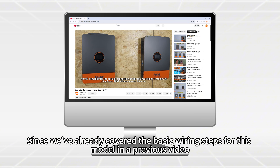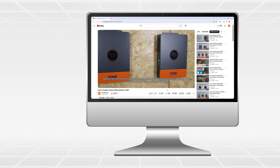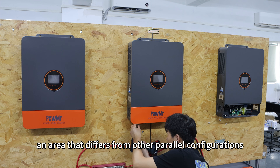Since we've already covered the basic wiring steps for this model in a previous video, today we will focus specifically on the AC wiring under the single-phase power lock application — an area that differs from other power lock configurations.